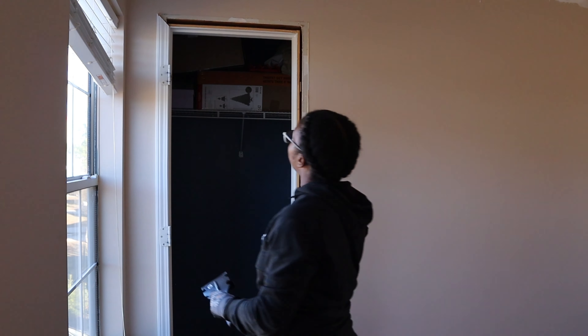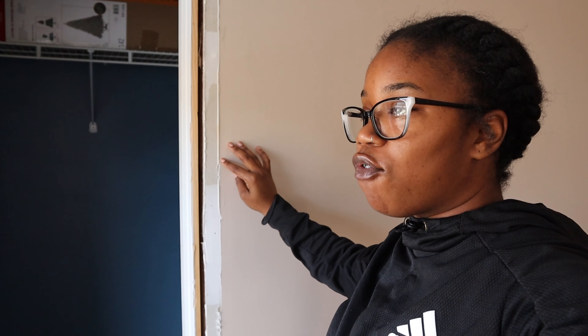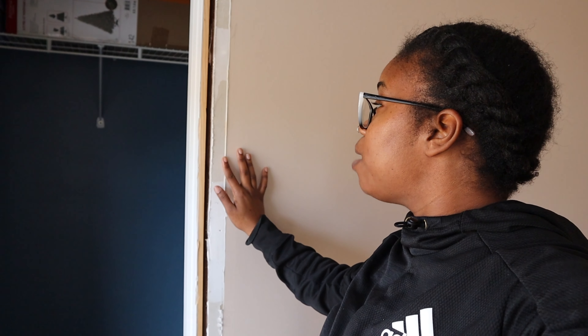Now that the door casing is off, the next step is going around and making sure that I get as much of this caulk off so that I have a flat surface to work on. An important thing to do when you are upgrading your trim is try your best to get a trim that's going to be wider than the one you took off, because that means you're going to have to do a lot less prep work. My trim that I took off was about two and a half inches; the trim I'm replacing it with is three and a quarter. I'm going to make sure I'm taking that caulk off so my trim is as flat as possible against the wall.